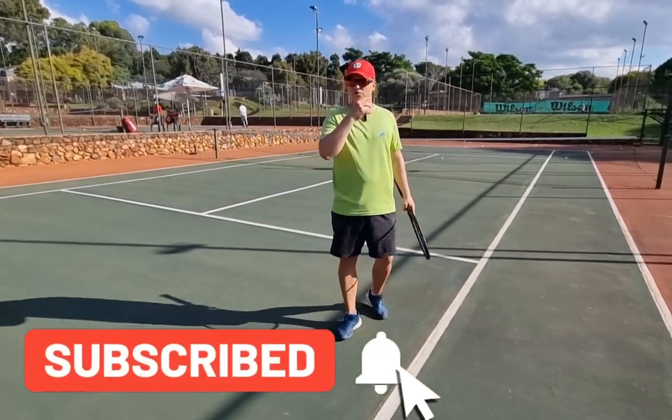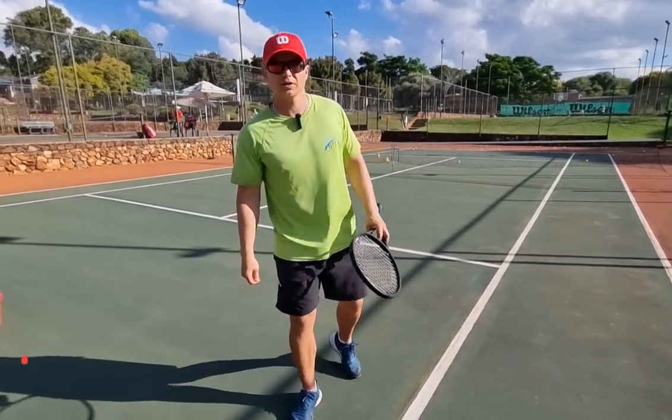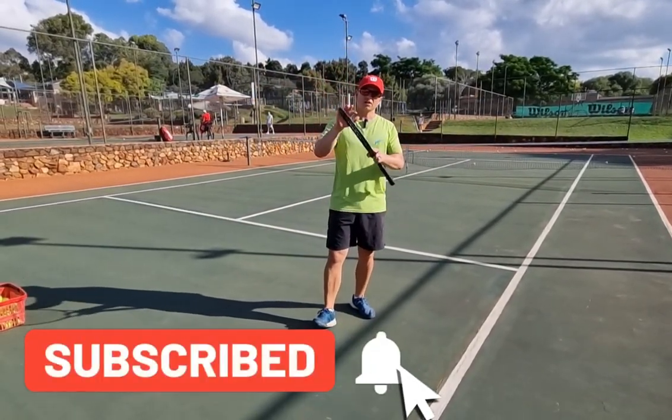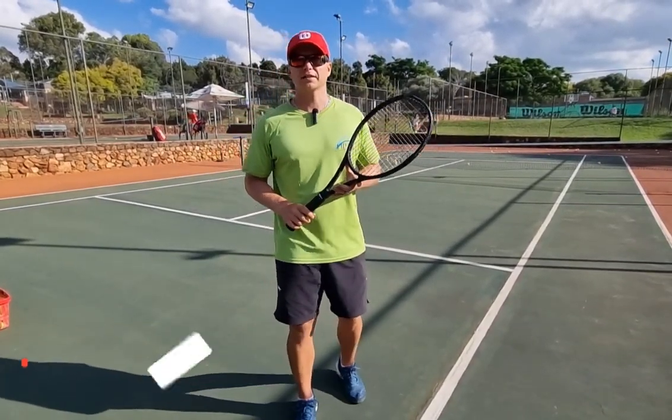I know for a fact those four tips are going to help your angle. My next video will be on how to get the ball down the line. Like and subscribe — by subscribing to my channel, your tennis game gets better overnight.